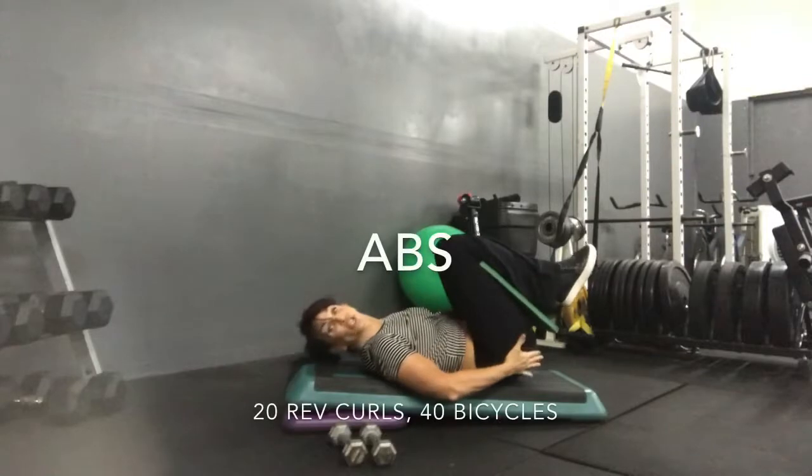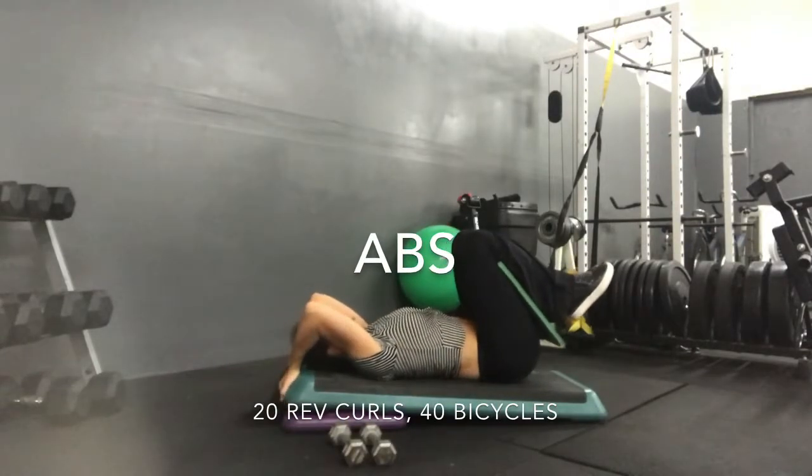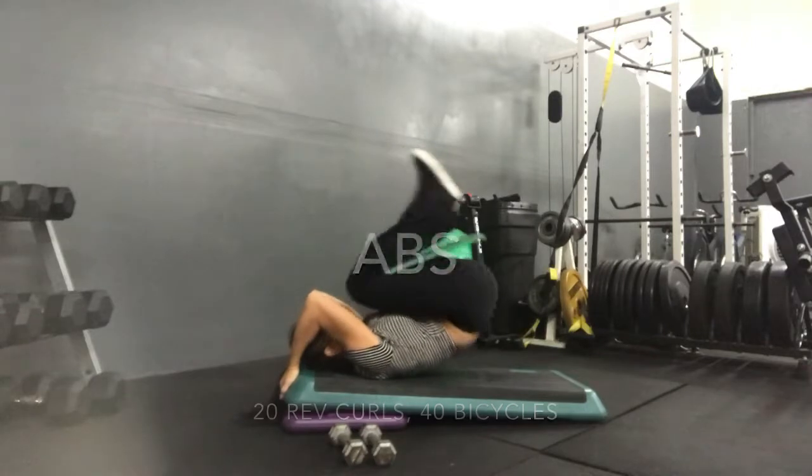And we've got one. So, my hips are on the low end, I'm looking for my bench. Hands up, leg, leg, leg. Let's go.